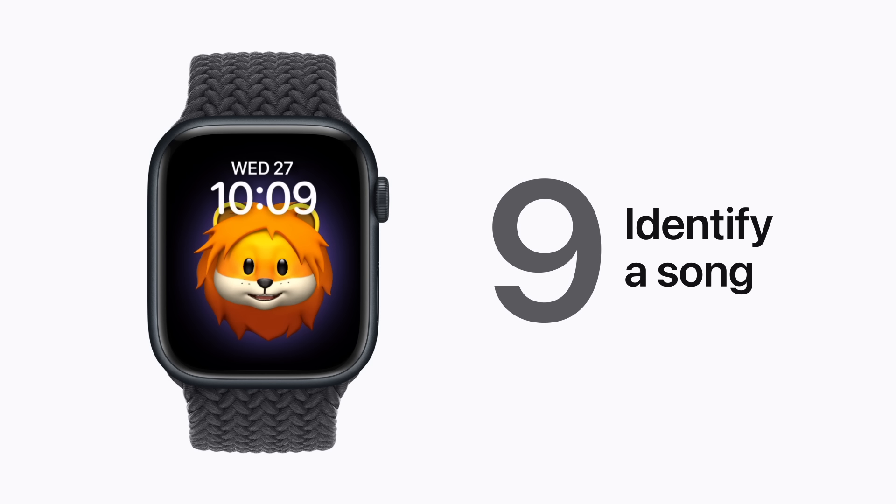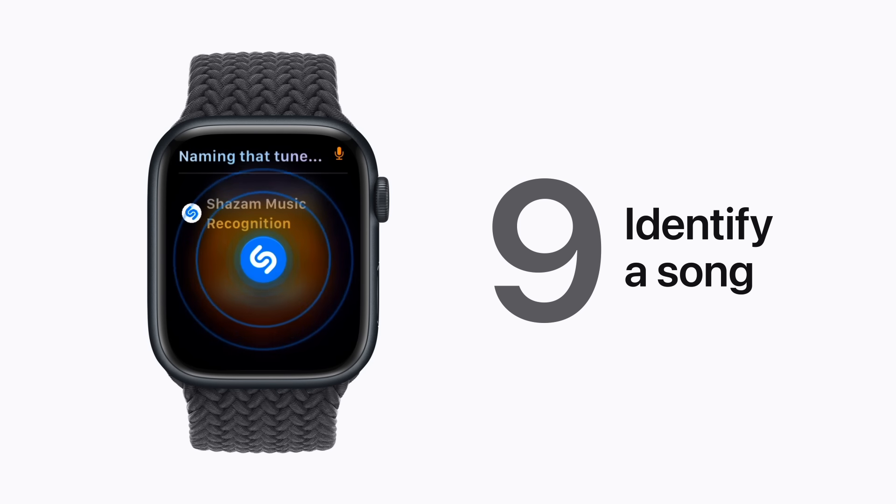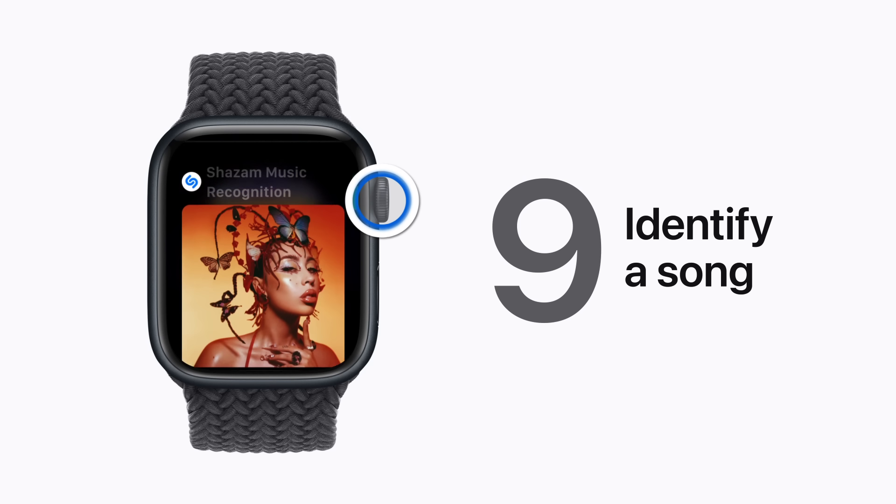If you hear a song and want to know what it is, just say, "Siri, what song is this?" That's the one!